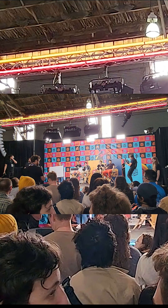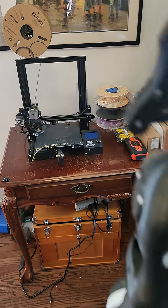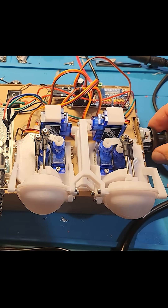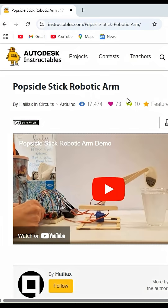Three years ago, I sat in the audience at OpenSauce and ordered my first 3D printer. And from there, I'm on a side quest to build robots. But out of everything that I've built, probably my favorite is this popsicle stick robot.